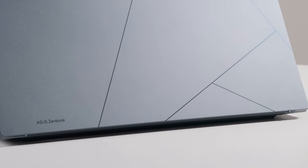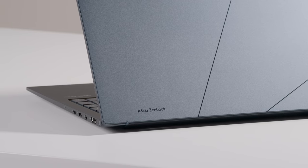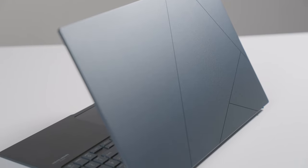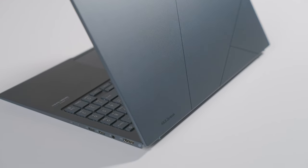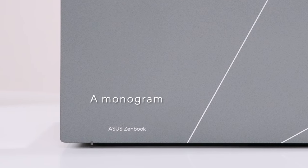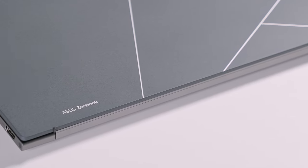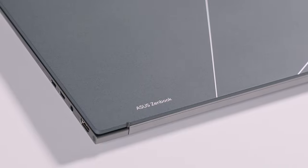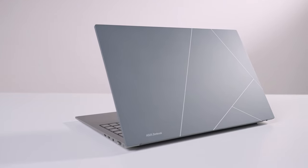You can definitely see the elements of our modern Zen design language, which we started using last year. It's a lot more futuristic, modern, angular and less round than our previous designs. I'm a big fan of our modern ASUS monogram logo on the lid — zoomed in with glossy CNC lines that contrast so nicely with the rest of the lid's matte surface. And especially when light hits those lines and reflects off of it, it looks really premium.